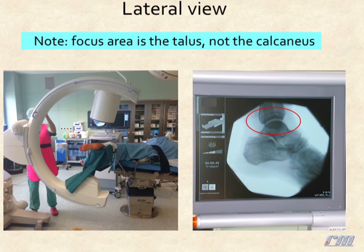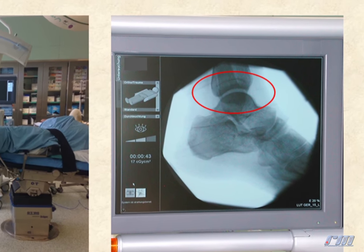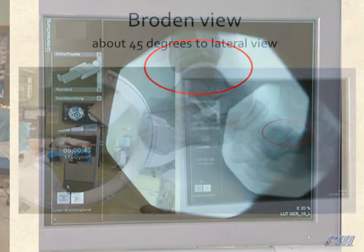From this position you get a good lateral view. The focus area is the talus, not the calcaneus.